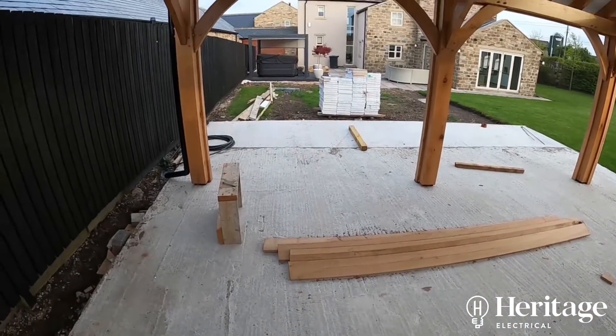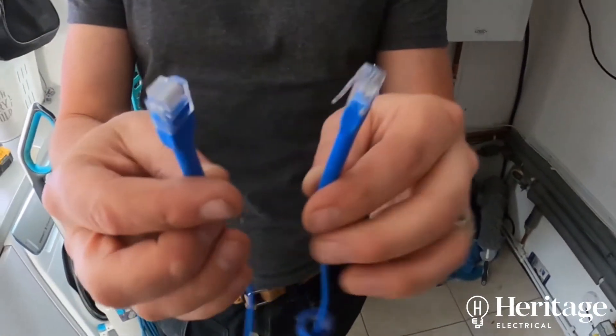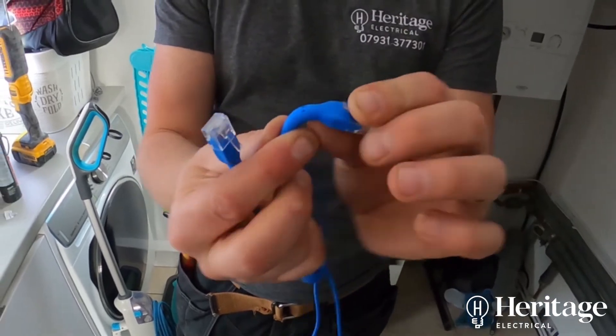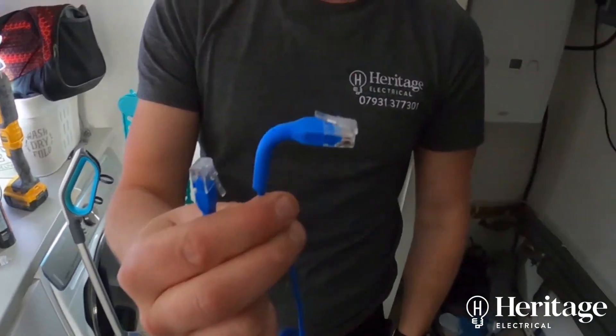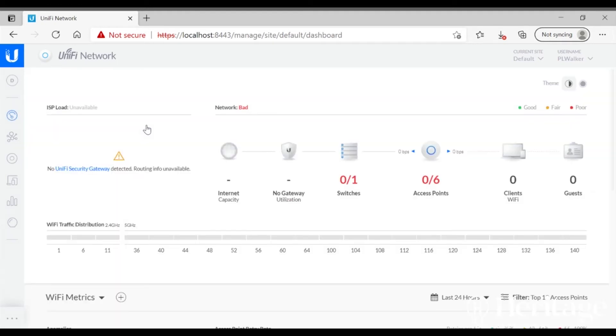With this Ubiquiti setup, everything is POE — power over Ethernet — so it's just one cable which handles both power and data. You can also get access to controller software. This is just an example, it's not online, but you can see what access points and hardware you've got in your system, see their status, and identify which part of your setup might need attention. You can also upgrade the firmware.